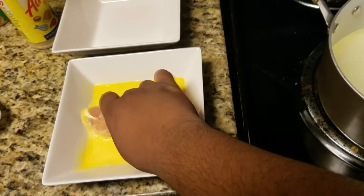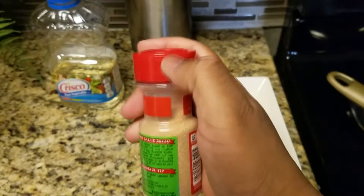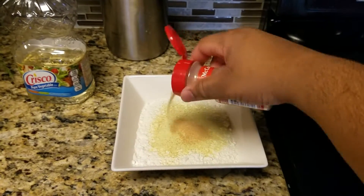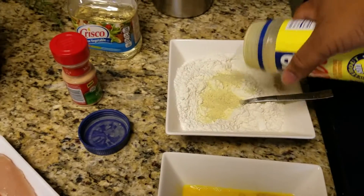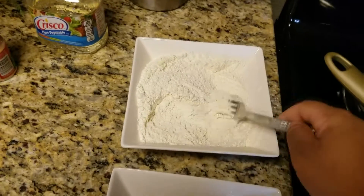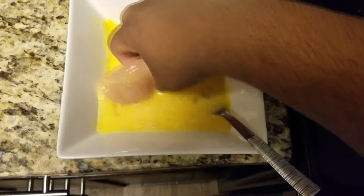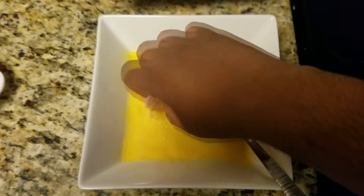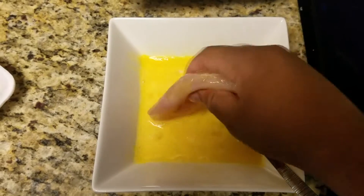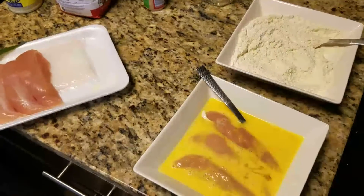Oh snap, I think I forgot a really important step — garlic powder. Needs more adobo. Alright, now that we put our adobo, garlic powder, and Adderall in there, we're going to take this suffering chicken, bathe it in its children, and get it ready for the burning — for Punishopolis.